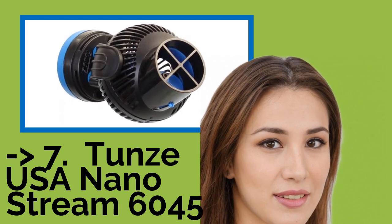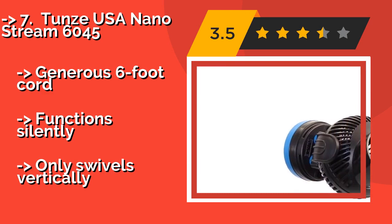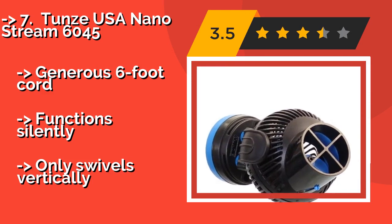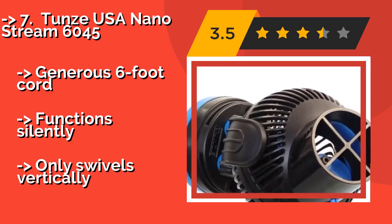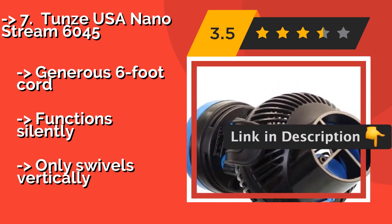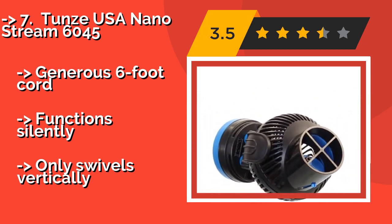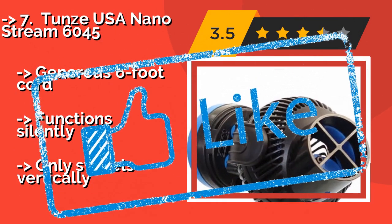Number 7 is the Tunza USA Nano Stream 6045 — small, but mighty — around $77. It pumps at an impressive flow rate of 1,175 gallons per hour and is energy efficient. Reduced suction around the intake prevents fish, snails, and other marine life from getting caught in the impeller. Generous six-foot cord, functions silently, but only swivels vertically.